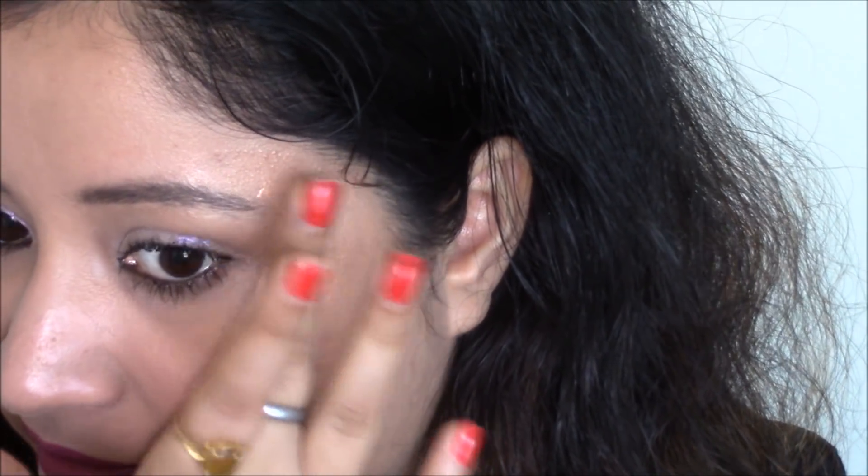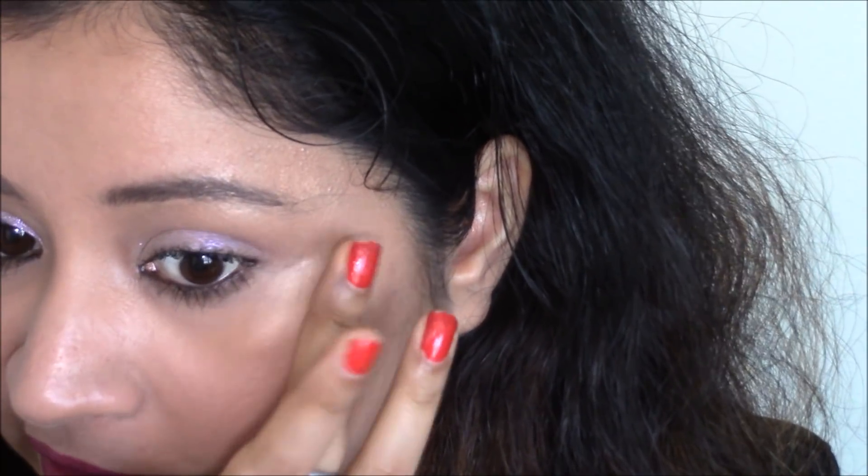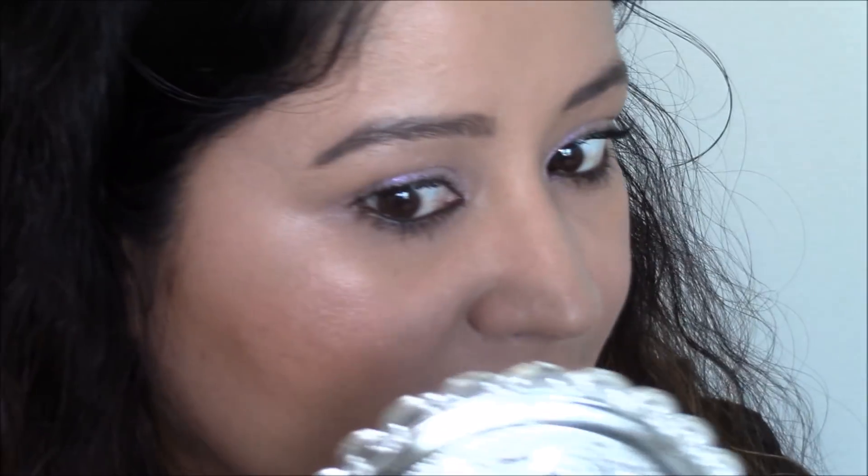I'm applying these highlighters in a patting motion — not rubbing — because I don't want the makeup underneath to move. Yes, that glitter is definitely in the Gold Star highlighter, so if you don't like glitter on your face you should avoid it. Pink Lady is glitter free whereas Gold Star has glitter. I'm using Pink Lady to highlight my nose as well — the formula is not runny, you can work with it, and it dries quickly.